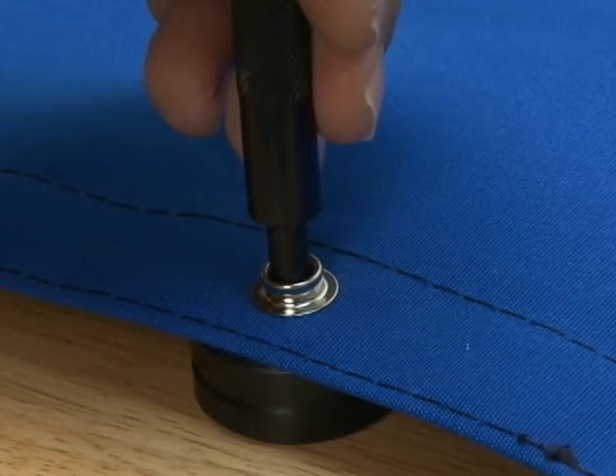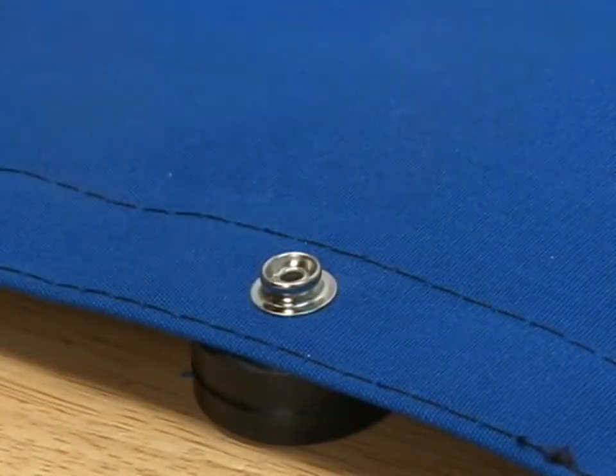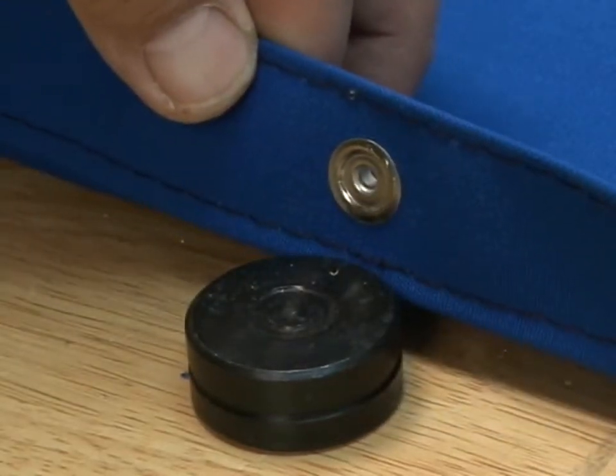If not tight enough, give it a few more. There we go, nice and tight. There's the bottom side.